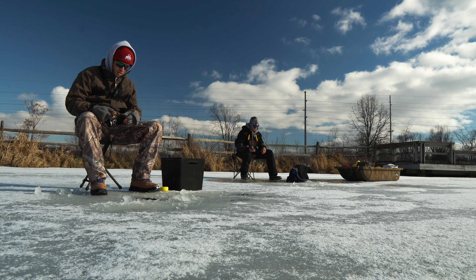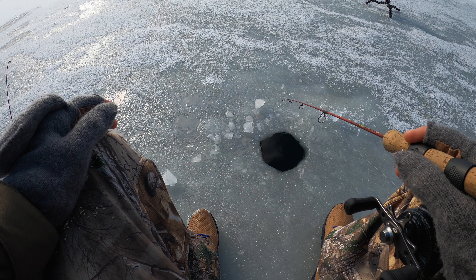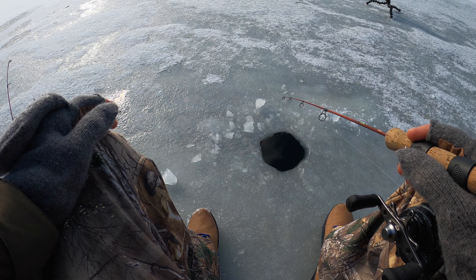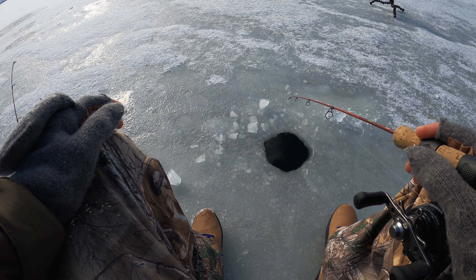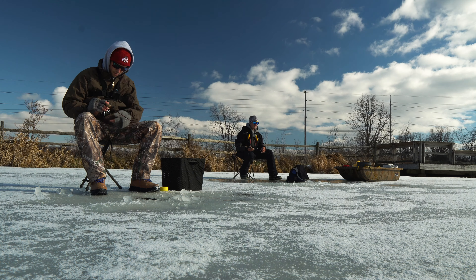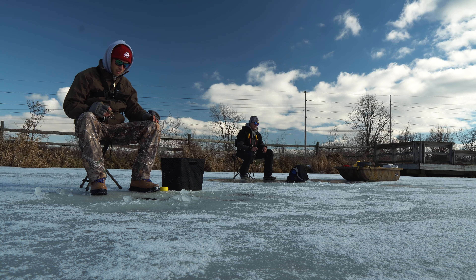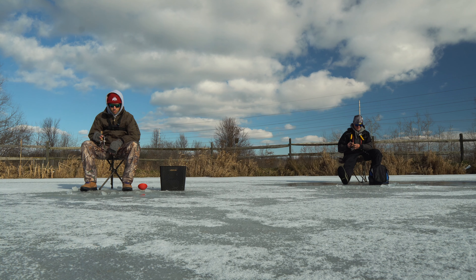All right everyone, this is the first drop of ice season, we're gonna try and smack a few. I forgot how this reel worked. The depth is not bad — you're not gonna get much deeper. You're getting nibbled.